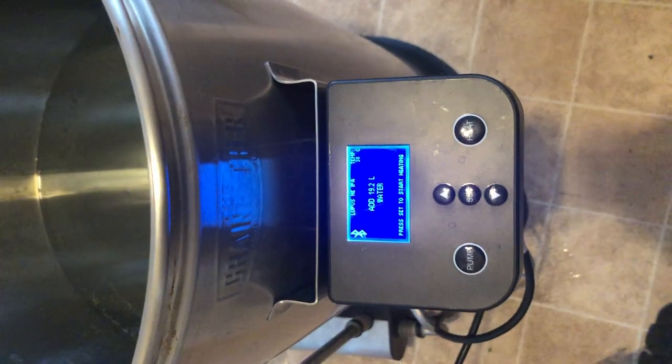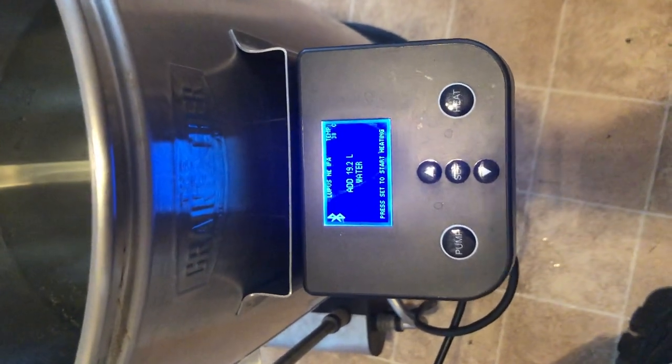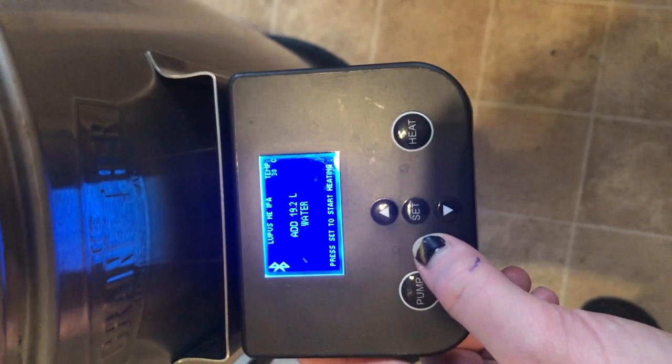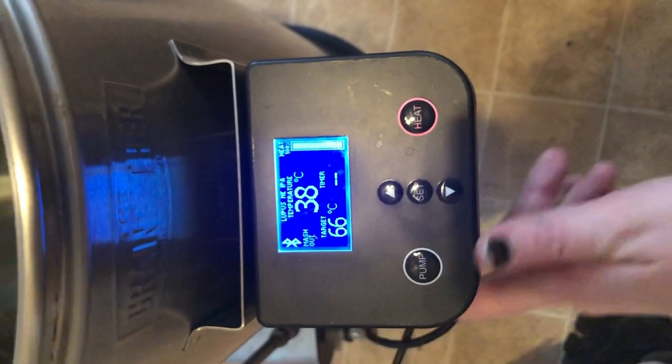I've actually changed my mind to 19 liters — that's with the calculations of my grain bill. It's probably better to have a bit more water because a high percentage of my grain is flaked, so it will be a quite sticky mash anyway, and then I can just do a bit less on my sparge water. I'm using the Grainfather app; I've put in my recipe onto the website and got it on the app, so now we're brewing New England IPA. I've already added the water so now I'm going to press set and that'll start heating.